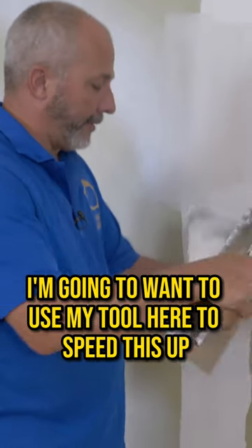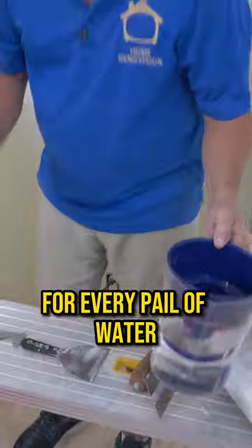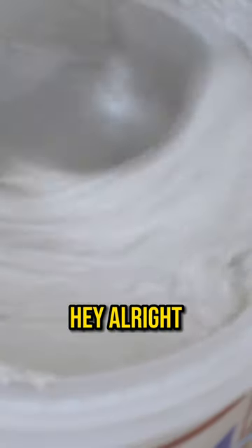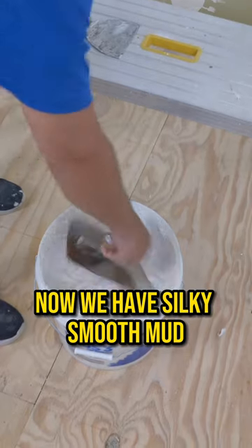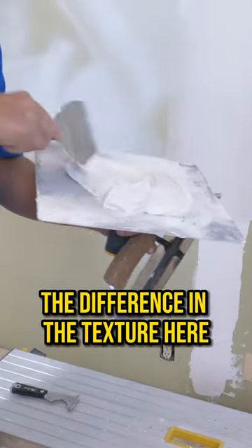I'm going to want to use my tool here to speed this up. See how much work and time and effort it takes to work with this? For every pail, you're going to put in about 350 mils of water. Now we have silky smooth mud — see the difference in the texture here.